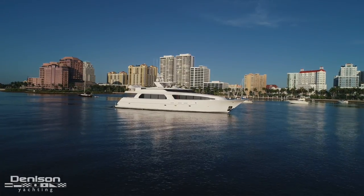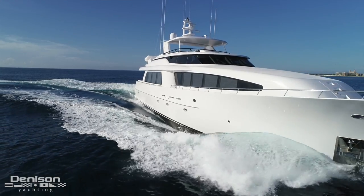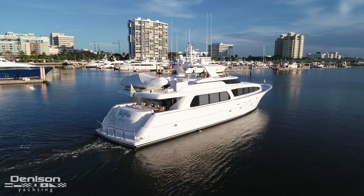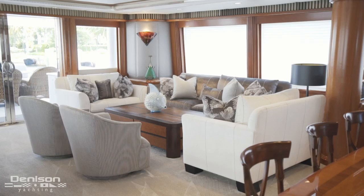I'd like to introduce you to Sea Philly, a 103 Westport-West Bay luxury motor yacht. She's built upon a Westport fiberglass hull, which if you ask anyone in the yachting world is a sure bet. Everything else, however, was North American built at West Bay, with an interior designed by world-renowned Glade Johnson.